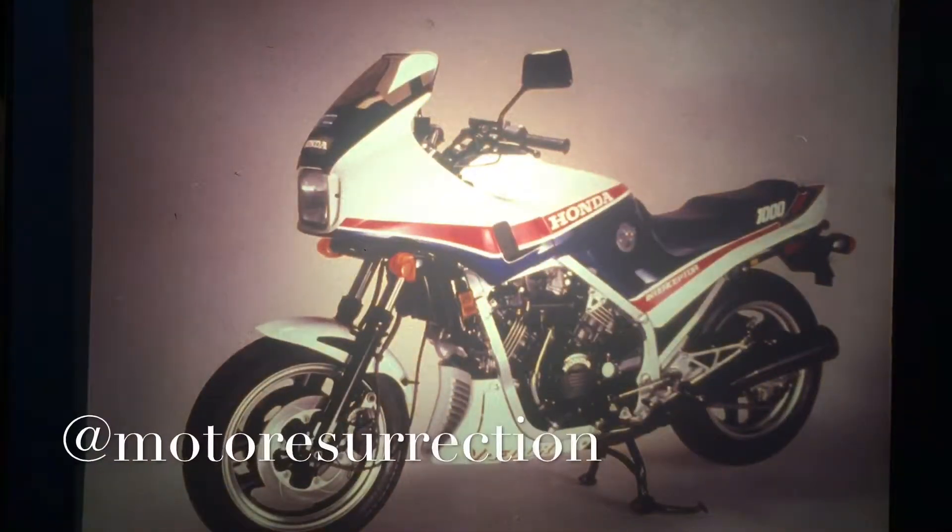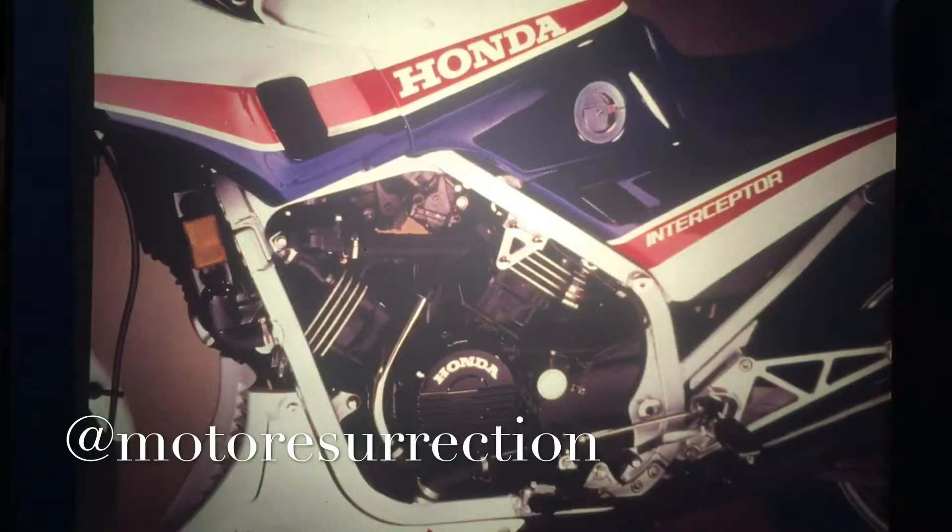Destined to dominate every other legal machine on the road today. For lightweight and compact size, this 998cc engine was developed from last year's V45 by increasing both bore and stroke. And unlike the other V4s, it has removable wet iron cylinder liners.